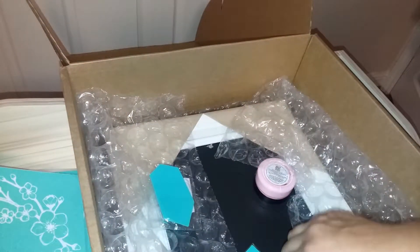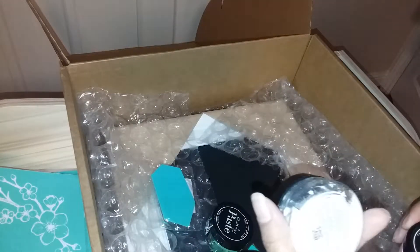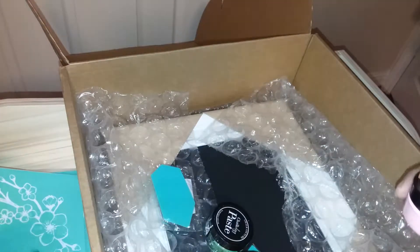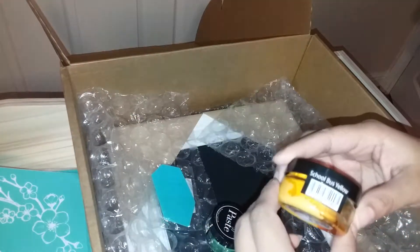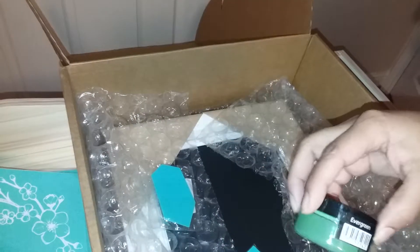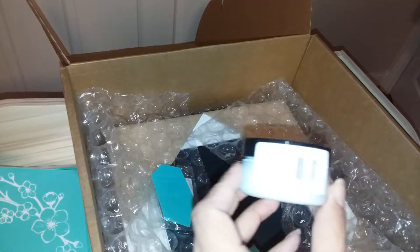In the startup kit you get five colors of chalk paste. This is white, here is bubblegum, this is school bus yellow, this is evergreen, and coastal blue paste.